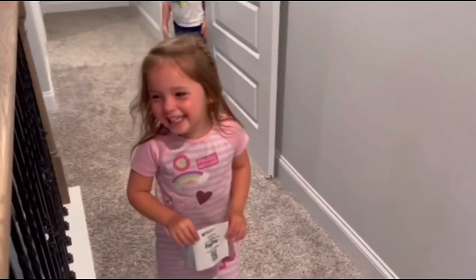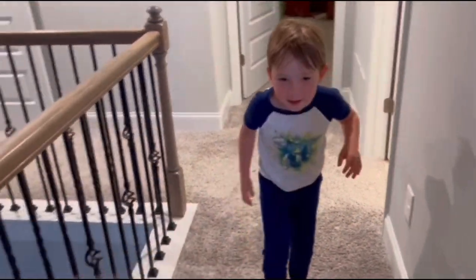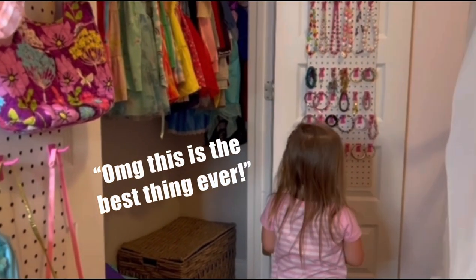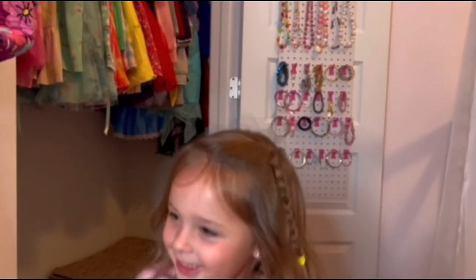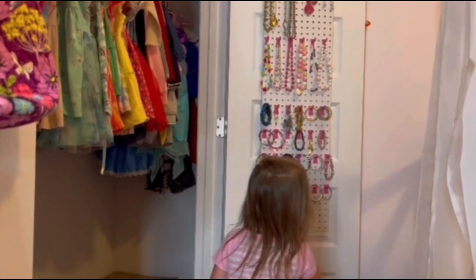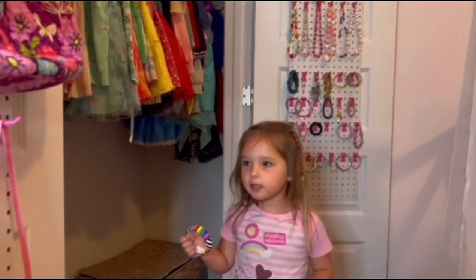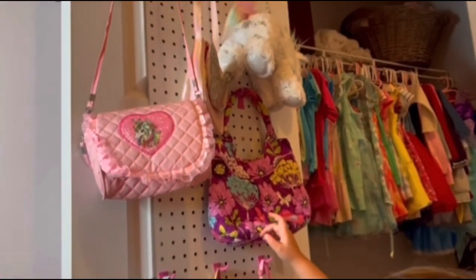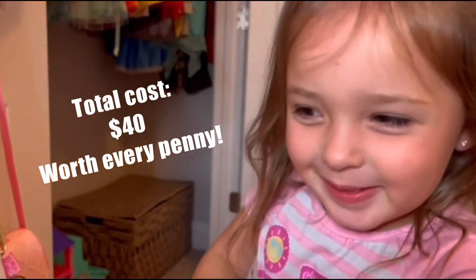Are you excited to see it? Close your eyes. Now open them! Oh my god, this is the best hair ever! Is it? Do you love it? Yeah. Now you can pick out your jewelry. I want some rainbows. Yeah, rainbows are your favorite, huh? Yeah. What about your bags? Where are your bags at? I love the butterfly. You like the butterfly one? Yeah. I love you, mom. I love you too. Can I look at it?